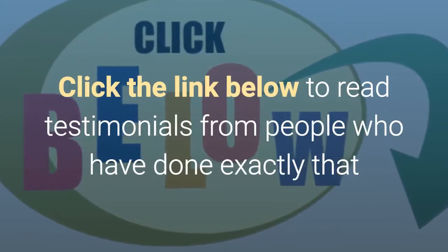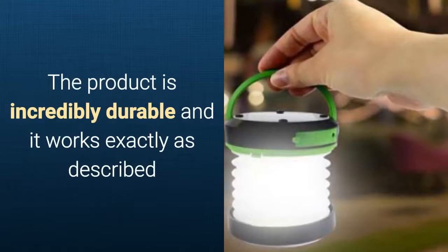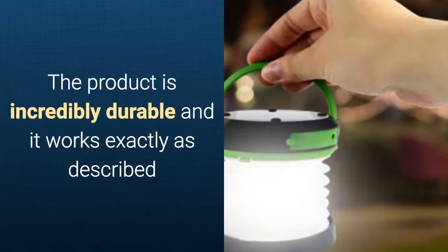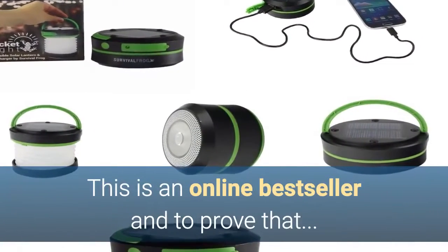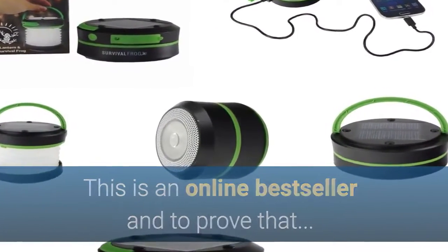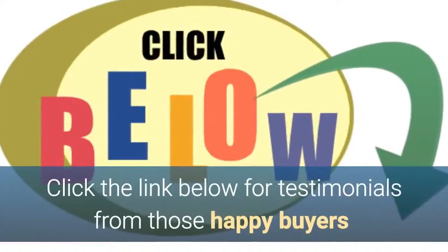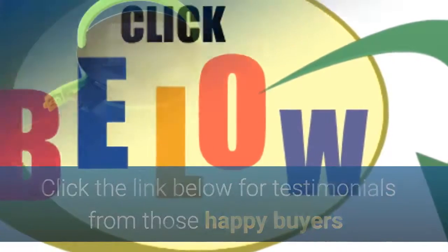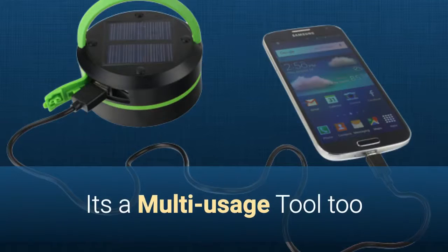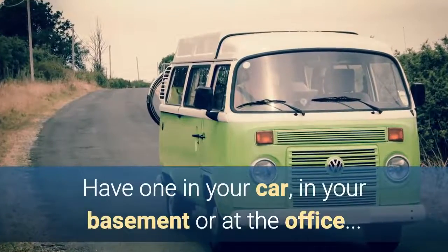So why not buy four? Click the link beneath this video to read testimonials from people who have done exactly that, because the product is incredibly durable and it works exactly as described. It's an online bestseller, validated by thousands of buyers — click the link below for testimonials from just some of those happy purchasers. And because it's such a multi-use tool, have one in your car, in your basement, or at the office.